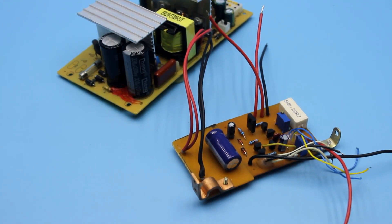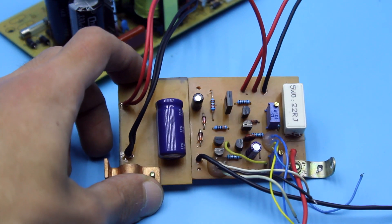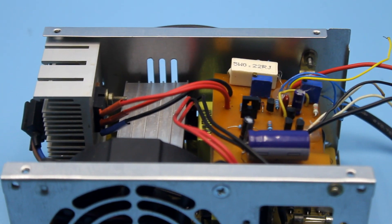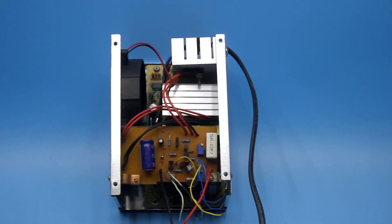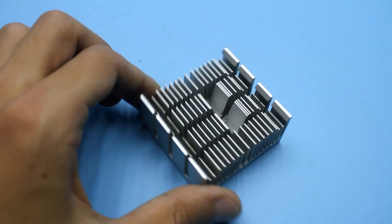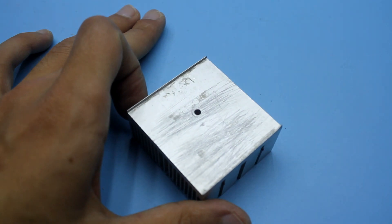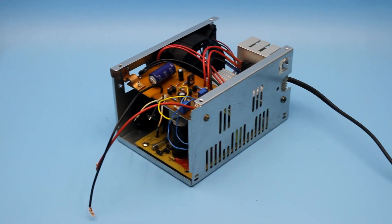I know that crossing a switching power supply with a linear stabilizer isn't quite ideal, but nobody forbade it. Yes, the linear circuit generates heat, but the heat can be taken off efficiently, given that the computer power supply already has a fan. By the way, be sure to isolate the transformer from the radiator — otherwise we will have a positive voltage on the power supply case and there will be problems.